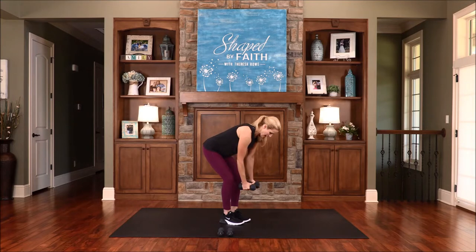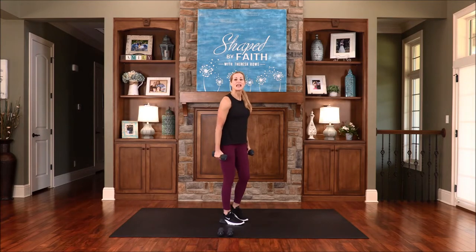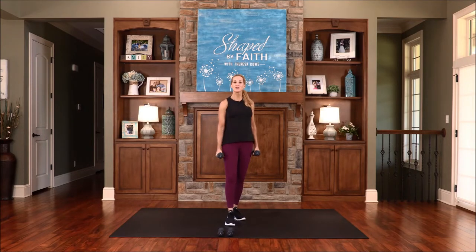One more, and then stand it up. Coming up next, we will continue strengthening our bodies on Shaped by Faith.